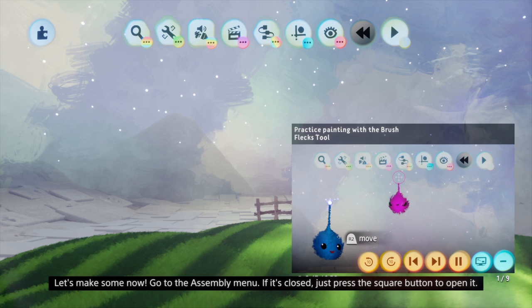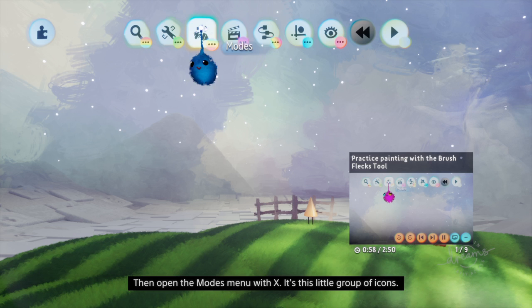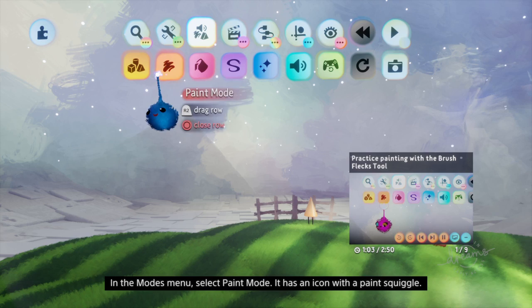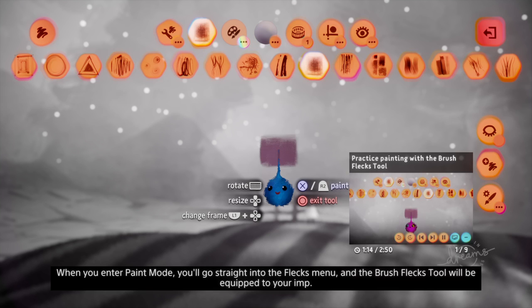Go to the assembly menu. If it's closed, just press the square button to open it. Then open the modes menu with X — it's this little group of icons. In the modes menu, select paint mode. It has an icon with a paint squiggle. When you enter paint mode, you'll go straight into the flex menu, and the brush flex tool will be equipped to your imp.